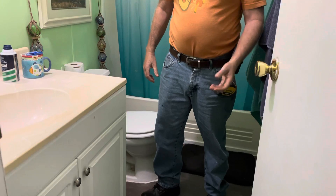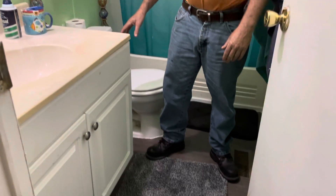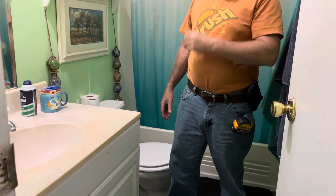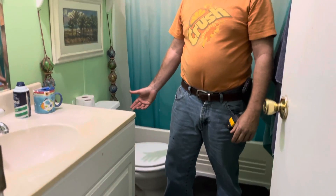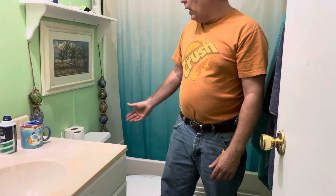I managed to get it in time and I put a new subfloor in, waterproofed it, and pulled the toilet up to find out the flange was broken. We tried to repair the flange, couldn't do that, so we cut the flange off and put a new flange in there and resealed it up. Works pretty good.